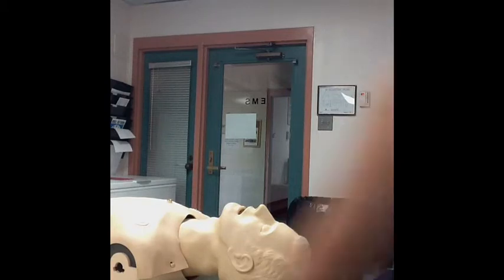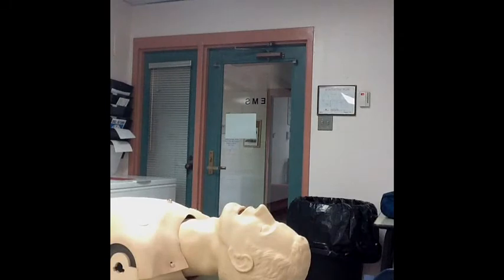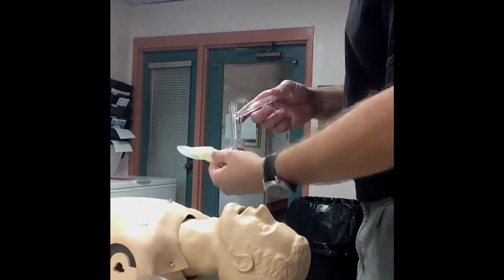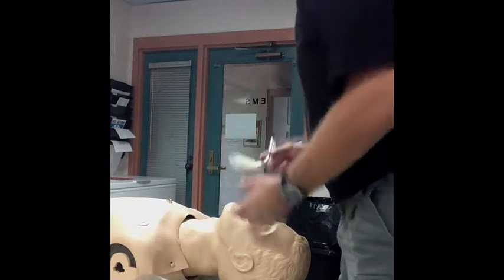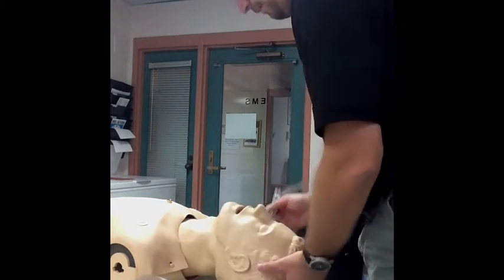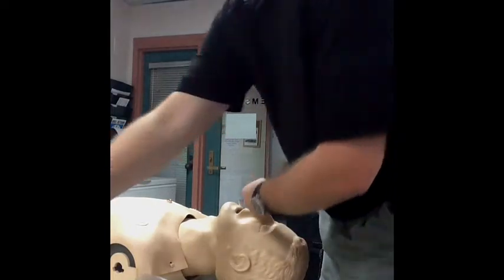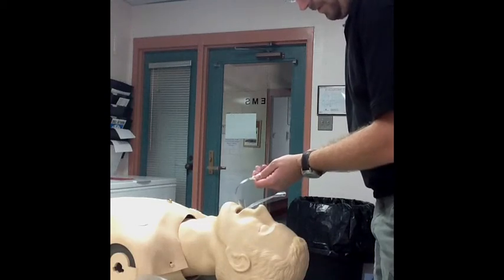We're going to go ahead and demonstrate inserting the LMA Fast Track, the Intubating Laryngeal Mask Airway. Let me grab a bag valve mask device — this is actually a pediatric bag valve mask, so it's a little smaller than adult, but it'll work for demonstration purposes. I'll lubricate the distal end, check all my equipment, position the patient, insert the LMA blindly, and then inflate. This is a size 3, so I'll put about 15 to 20 milliliters of air in.